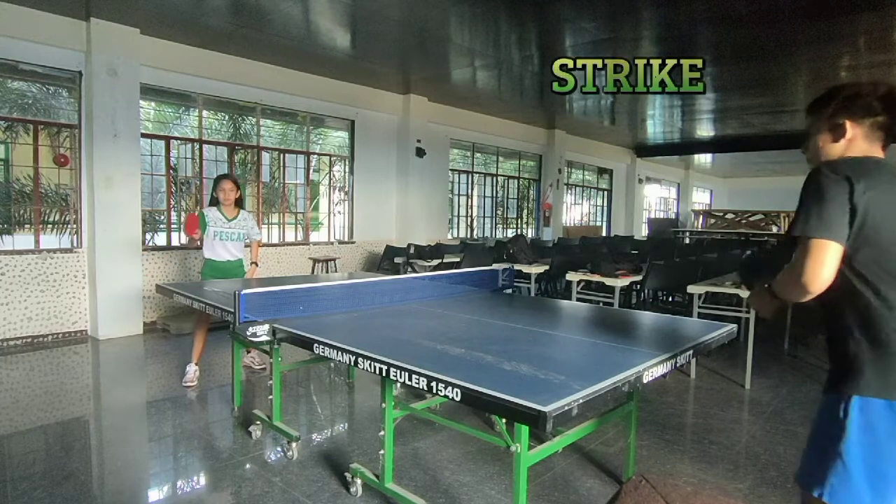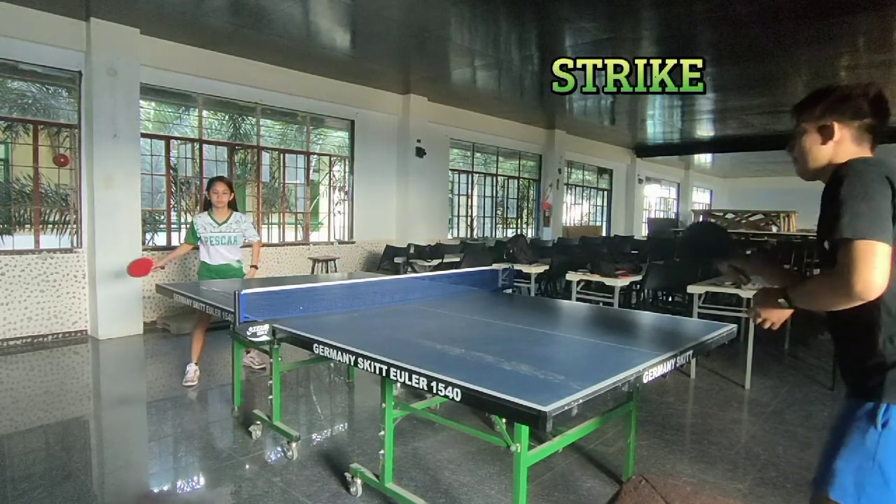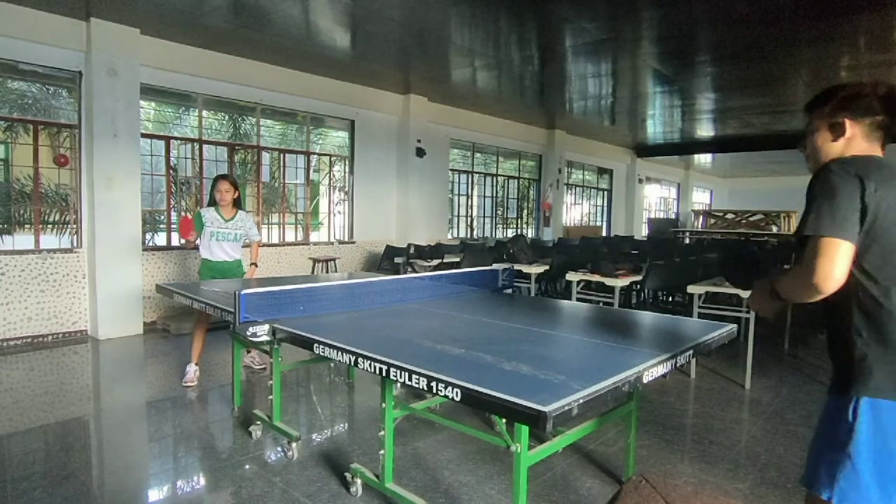Third, the strike. Hips and shoulders rotate forward to meet the ball. The arms move forward with the body.